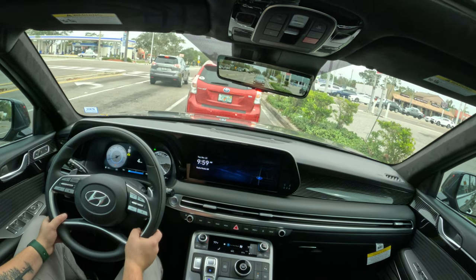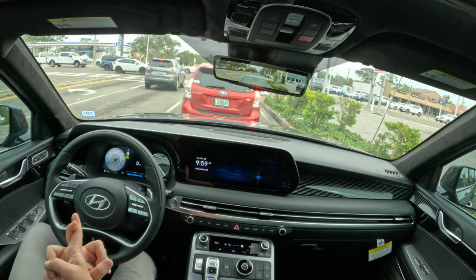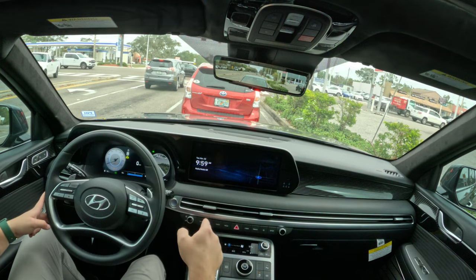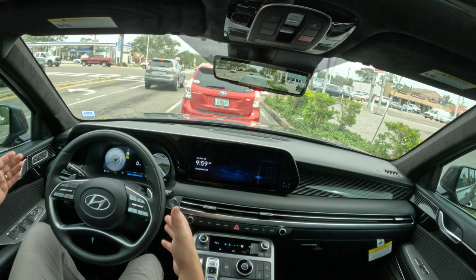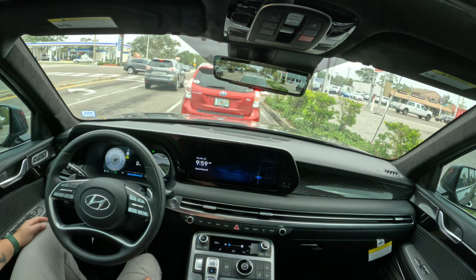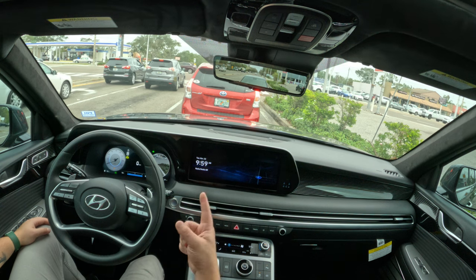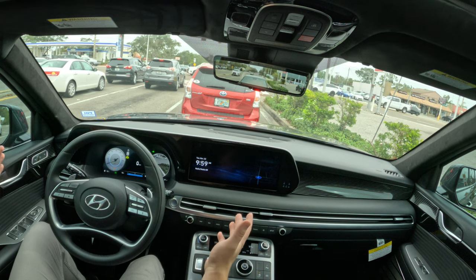Adaptive cruise control is now standard on all Palisades, which also gives you pedestrian detection. For forward collision avoidance assist, because it has a radar type system rather than just camera, it can detect people crossing the road and can slam on the brakes if it feels like you're going to hit somebody. Crash test ratings are fantastic, plenty of space, and you get all of this for just around $50,000 US.